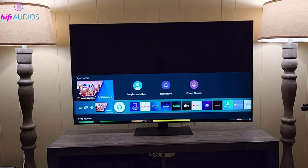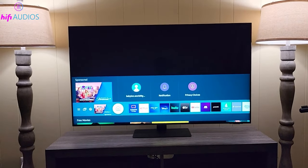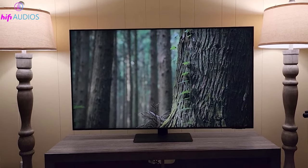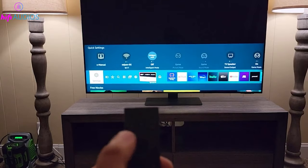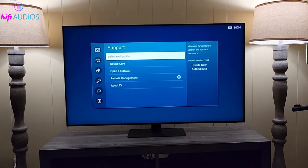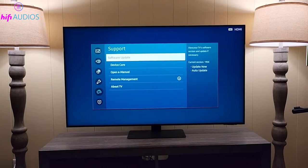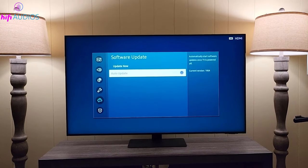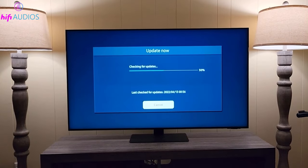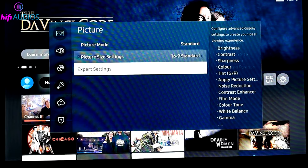Update your TV's firmware. Keeping your TV's software up-to-date is crucial. Outdated firmware can cause various display issues, including white spots. To update, navigate to the Settings menu on your TV, select Support, and then choose Software Update. Make sure your TV has an active internet connection for this step. The TV will search for and install any available updates.